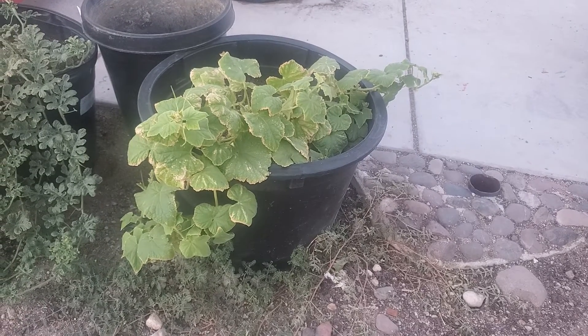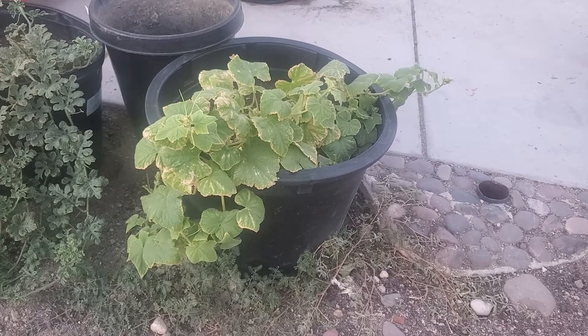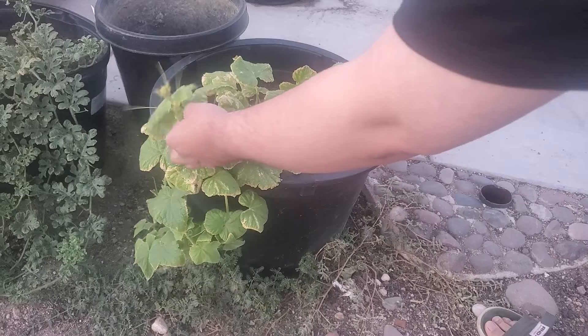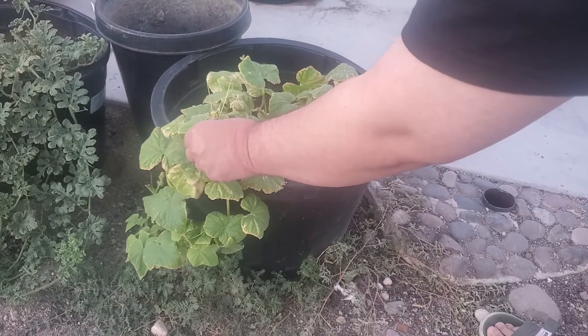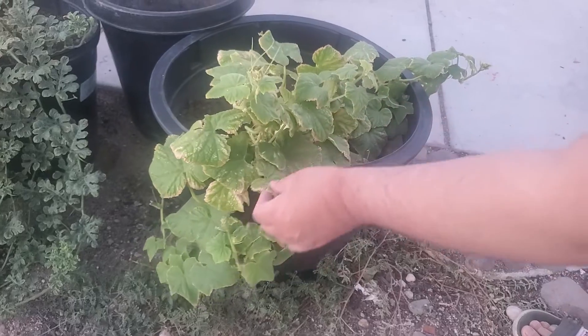Hey, what's up you guys, this is Bugamalot and today I just wanted to show you my cucumber plant that I'm growing here. Now this one right here, if you touch the leaf stuff it is a little bit spiky, and you'll see it on the fruit too, but it's not too bad.